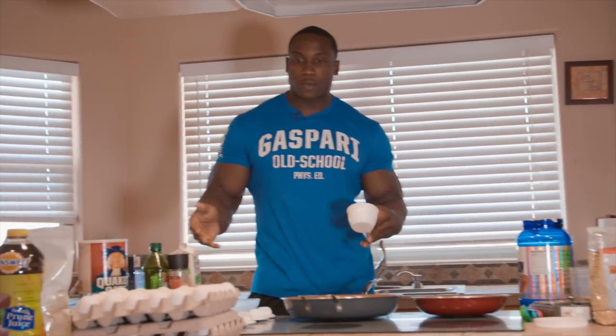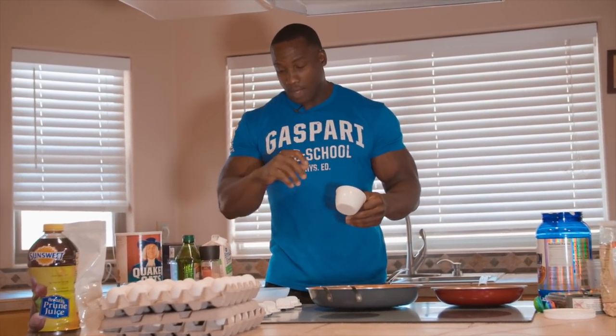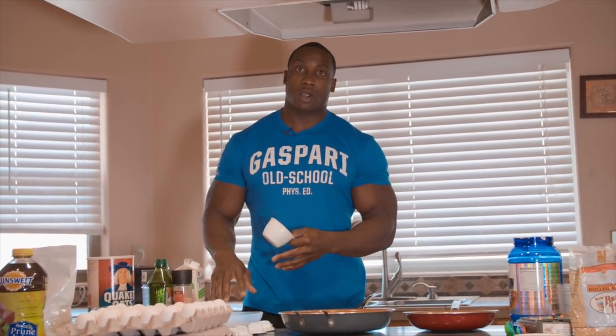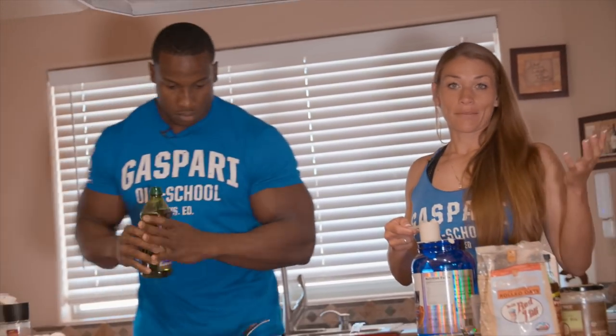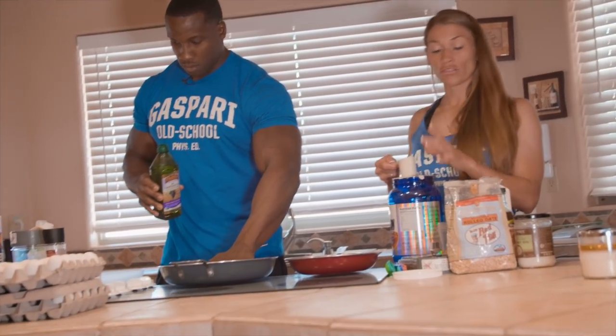I keep my breakfast pretty much the same during off season and on season. It's just during my off season I'll eat more carbs throughout the day. During the on season I'll keep my carbs for energy but cut them back throughout the day. I mix mine up with a little bit of flavor — I like blueberries, so I'll be using blueberry protein. But you can pretty much add any kind of flavor you want by putting in fruits you like or using flavored protein.